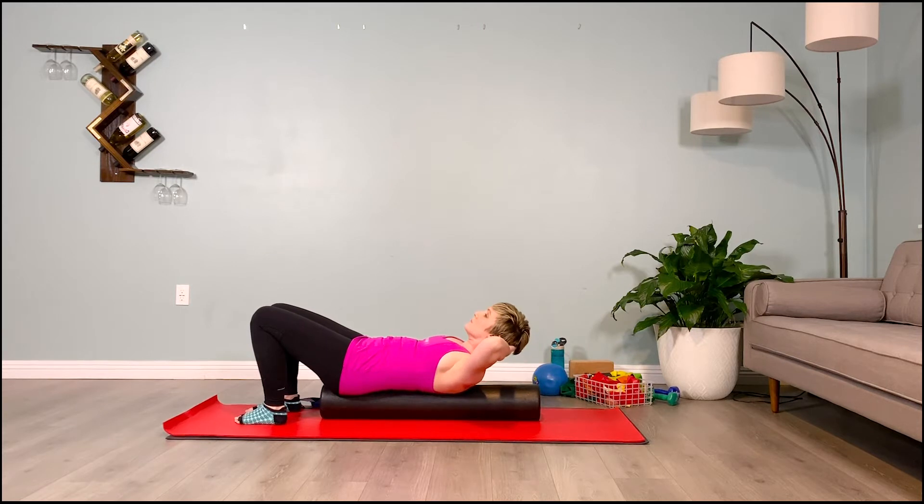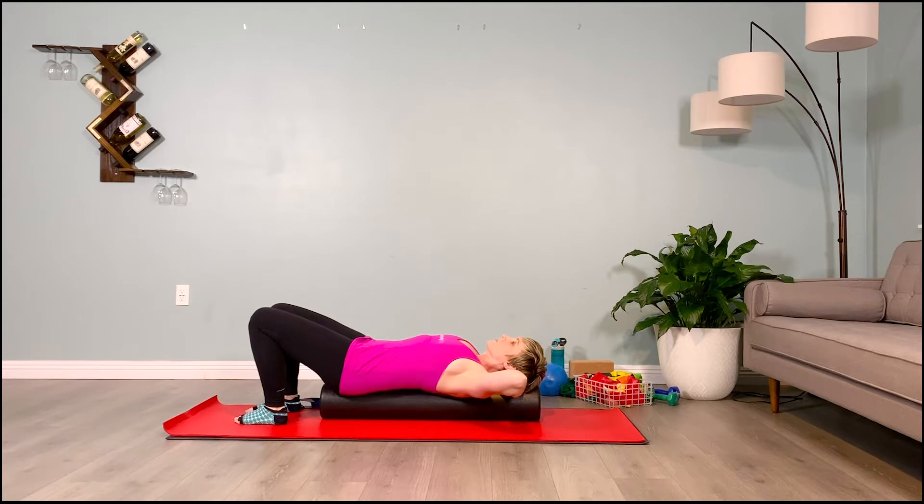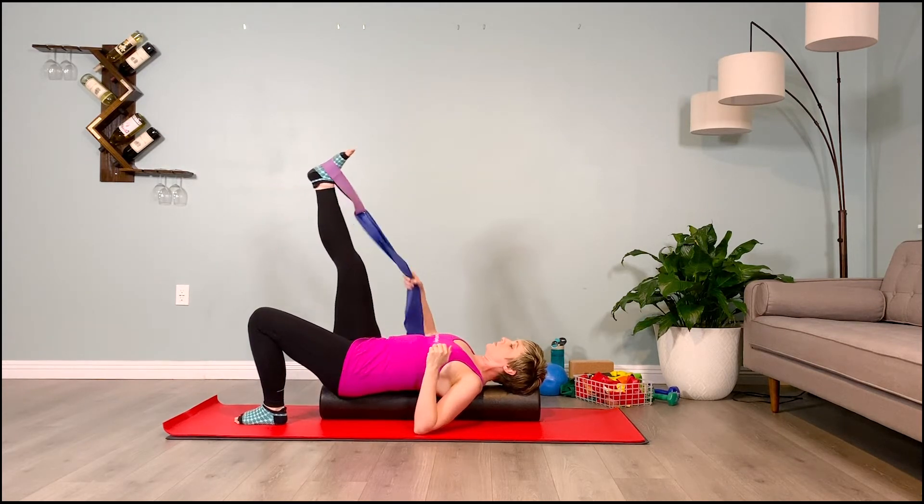We're strengthening the obliques and lower pelvic floor on our non-dominant side to balance things out. We're also getting a nice stretch as we twist in the side body of our concave side where we're tight. One more — inhale to lift, pelvis pulls forward, lengthening. Don't let your torso get shorter as you go up. Exhale, control it as you go down.